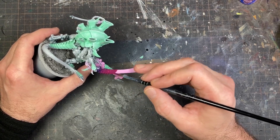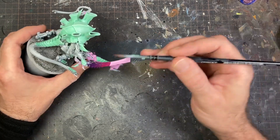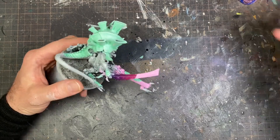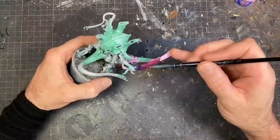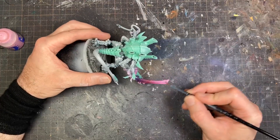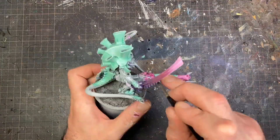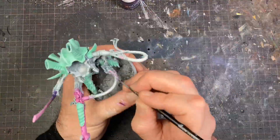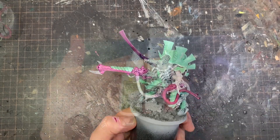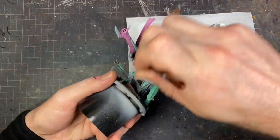Here I'm doing a little bit of wet blending on the bone sword just to give some diversity amongst the weapons. I intended to keep the whip white, but it ended up looking unbalanced with all the color on one side of the model, so I decided to paint the whip pink as well. I also discovered that by using Voluptuous Pink I could skip the step of shading down with Magos Purple — it achieved the same end result, so I could have saved myself some time there.